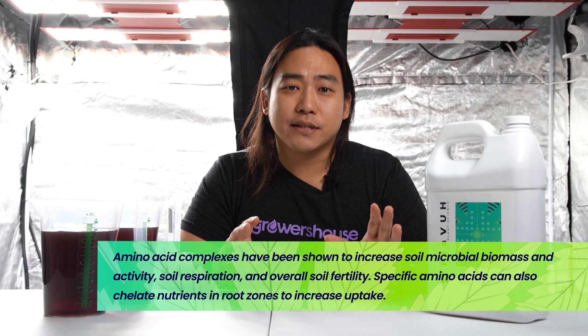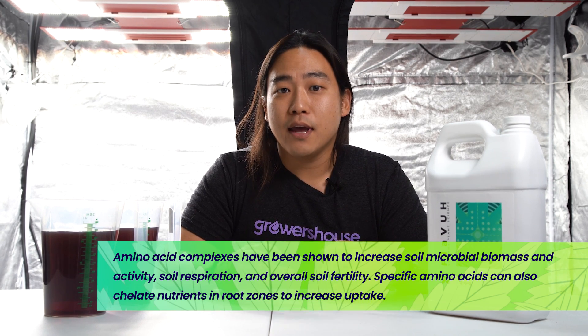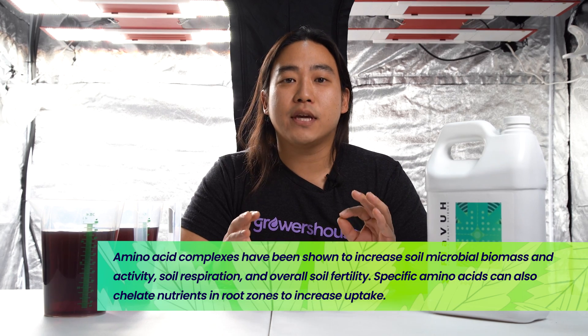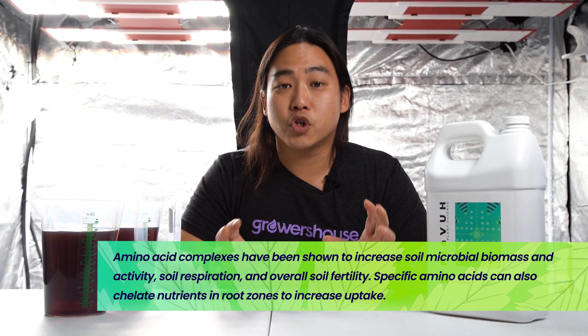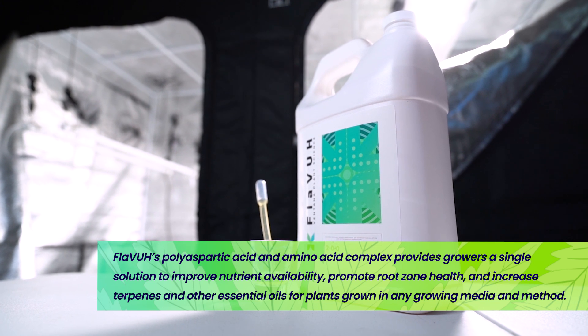The other key technology in Flava is going to be the amino acid complex. The amino acid complex is a purified, hydrolyzed soy protein mix, and they purify only the key essential amino acids that have been shown to have increased plant vigor and to benefit the root zone ecology.